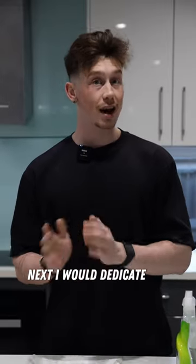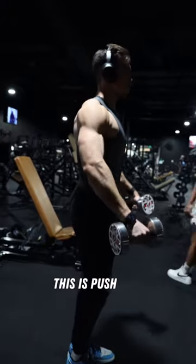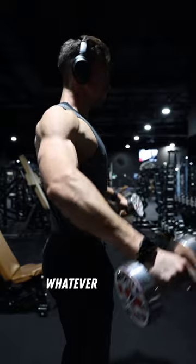Next, I would dedicate 120 minutes — so two hours — towards weight lifting. This is a push-pull-leg split for me. You can even do an upper, lower, full body, whatever suits you.